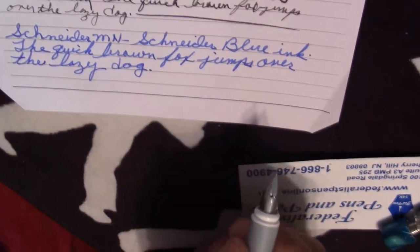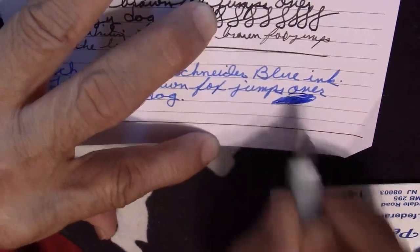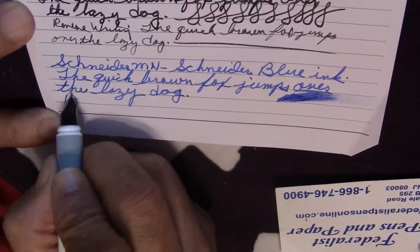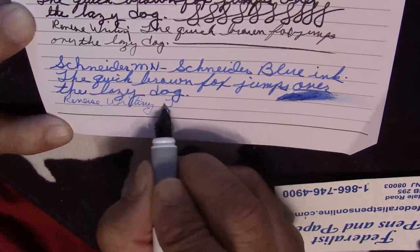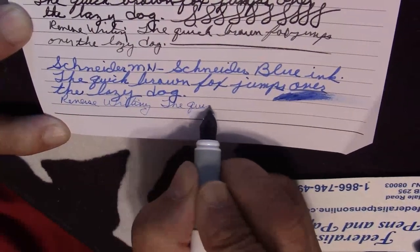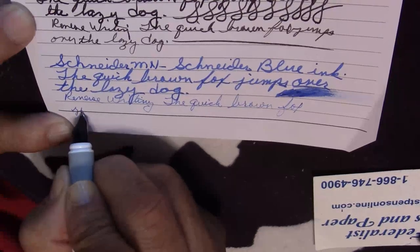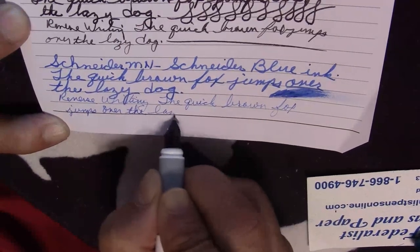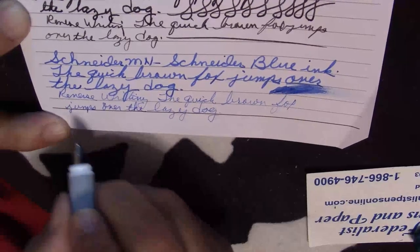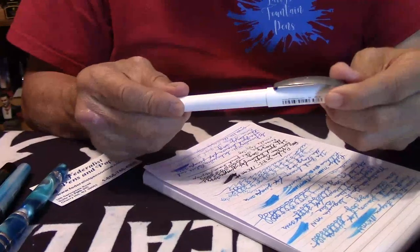No problem whatsoever. We'll do a little wet test right here for you — nice wet nib. Affordable, dependable, and does the job.